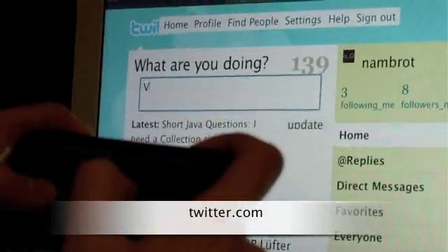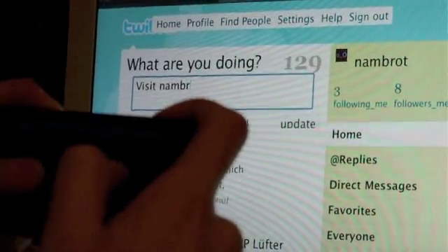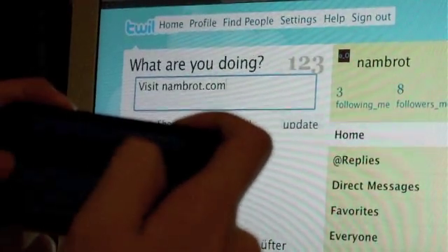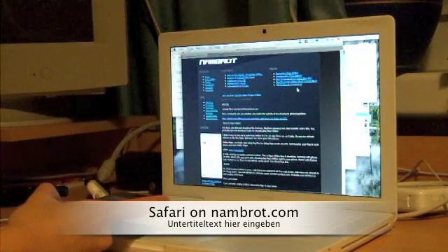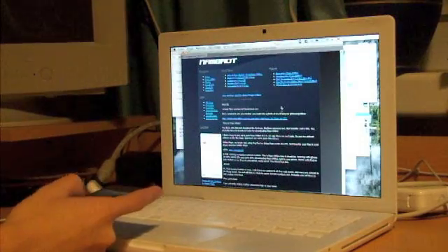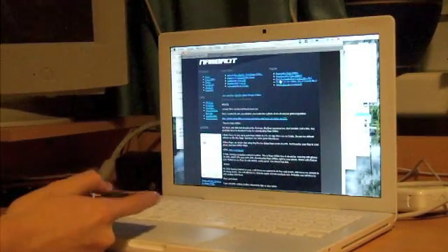Or you can use the landscape keyboard of your iPhone or iPod to write on your Mac or PC. You hate the touchpad on your MacBook? Now you can navigate through the web with your iPod, either as a touchpad, or you can scroll with buttons and page down and page up.